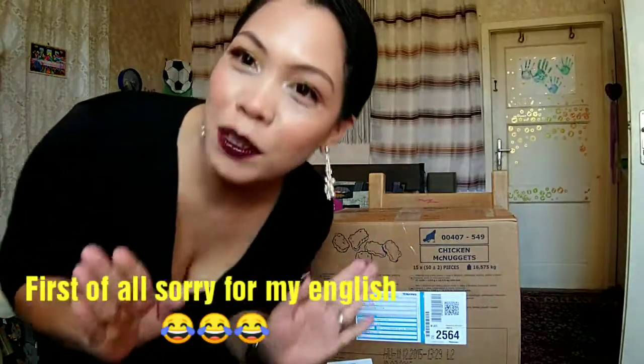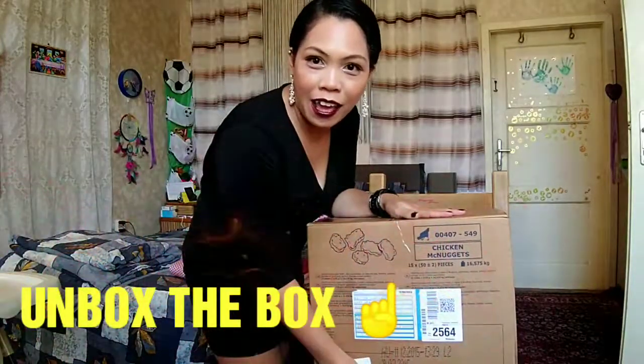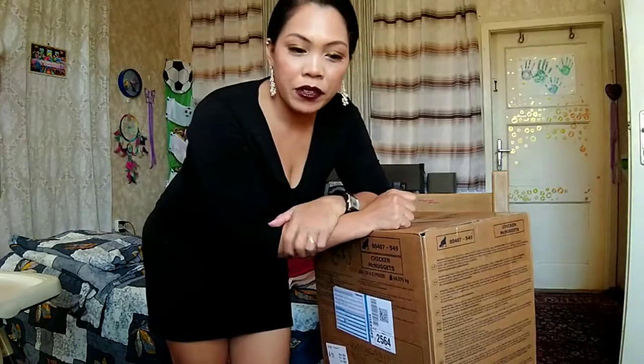Hello guys, welcome back to my channel! We are going to unbox my package. This will be my very first ever unboxing video that I will film today, so guys let's start it.